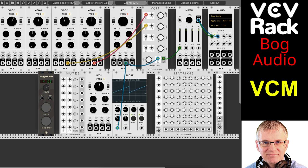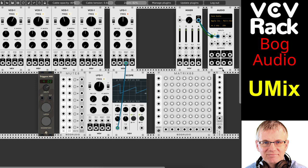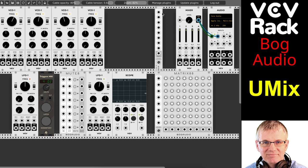Now let's move on to UMix. UMix is a summing mixer. This is very, very simple. What this does — it takes inputs from one, two, three, four, five, six, seven, eight inputs, and it sums them out to the output.